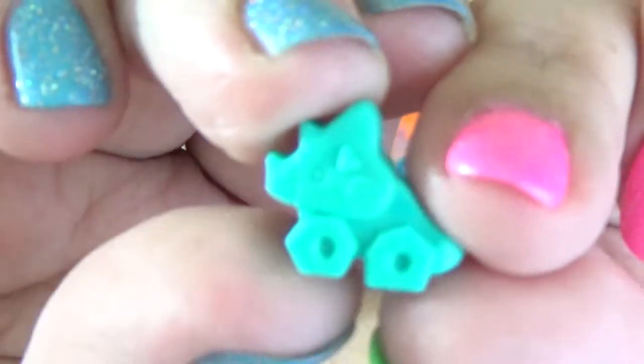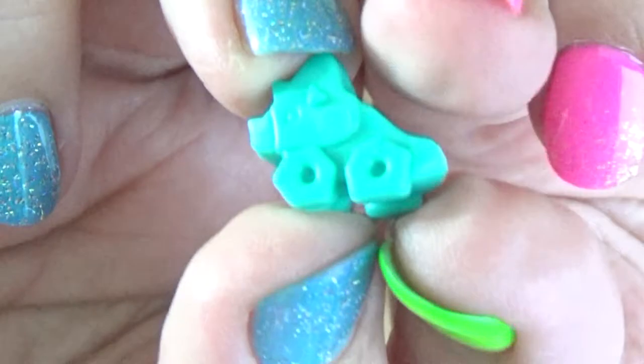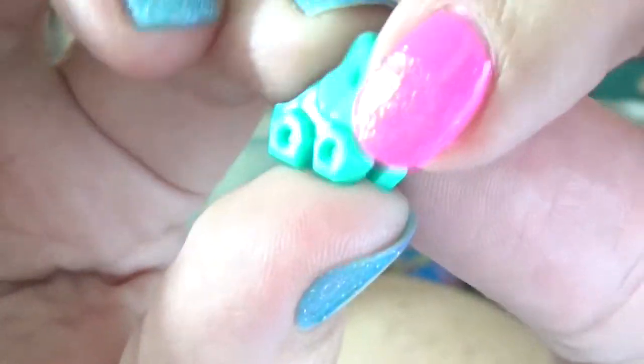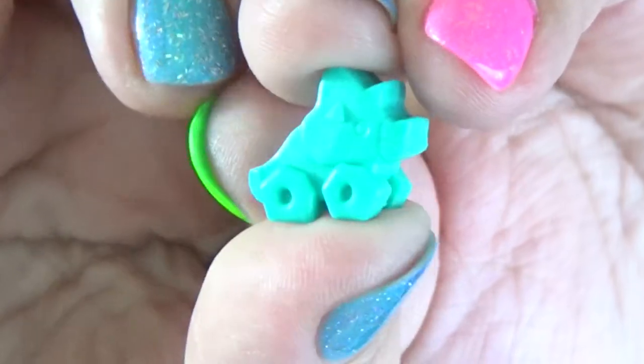I think this one is the little baby dino, so I'm going to start with the smallest one first. These bags look holographic — that's kind of cool. It's the accessory — it's a teeny tiny little toy and it looks like a little triceratops, almost like if you had a little toy car but instead of a car it's a triceratops. I love it — that is so cute and it's so little.